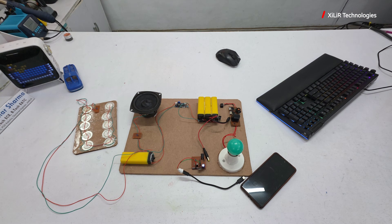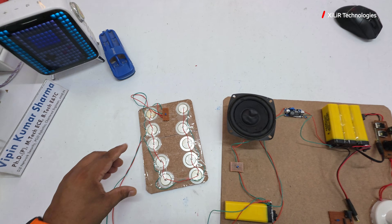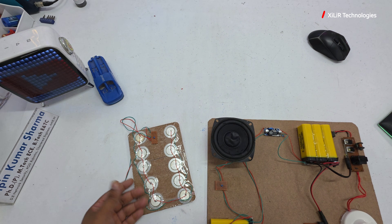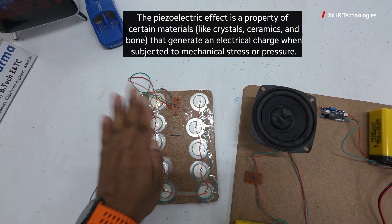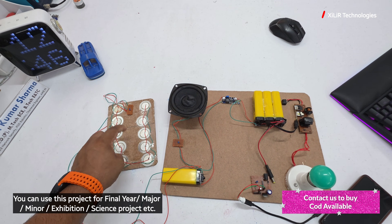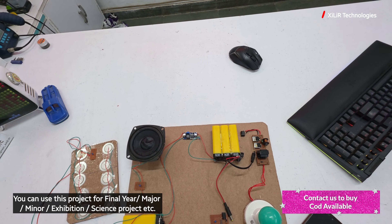First I will explain the components, then I will show the output. Here we have a parallel connection of piezoelectrics — they will be generating six volts. There is an LED just to show that it is working. Then we have a four volt battery that will be charged by this system.